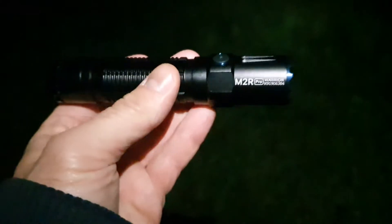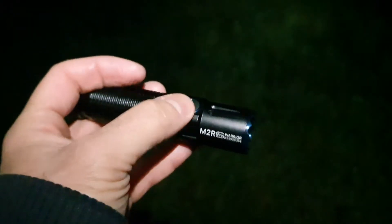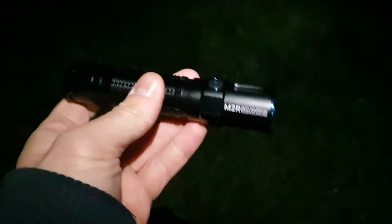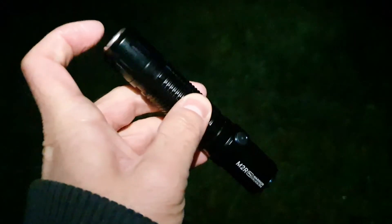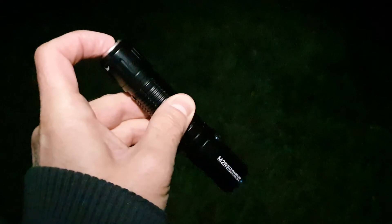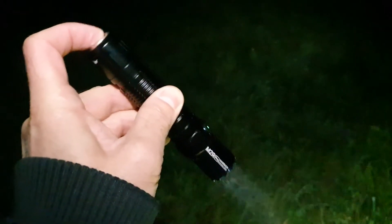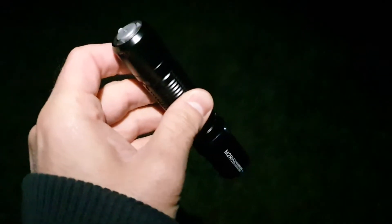It's really comfortable and I really like that side switch as well as the two-step tail switch. We're now going to take a look at all the different functions. With the tail switch you can use two modes: 300 lumens and also turbo when you completely press the button. A half press gives you 300 lumens and a full press gives you turbo.